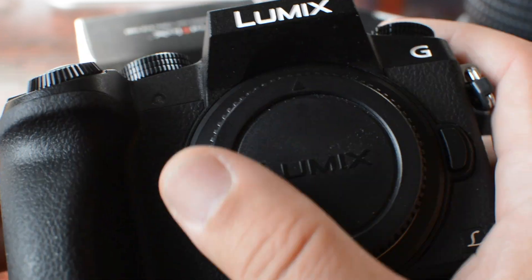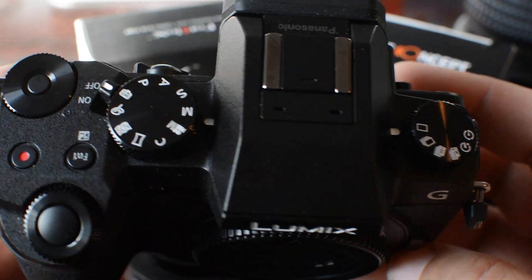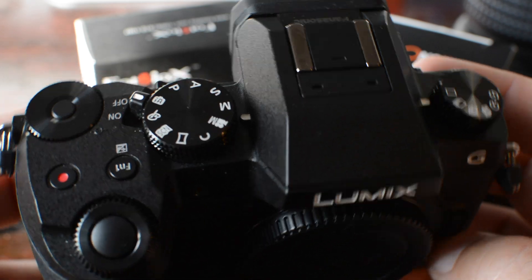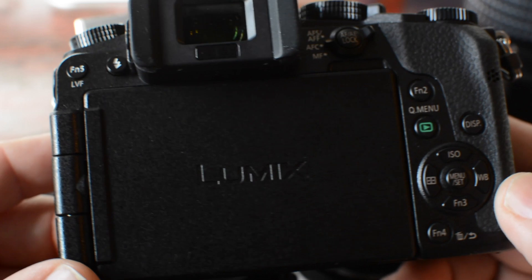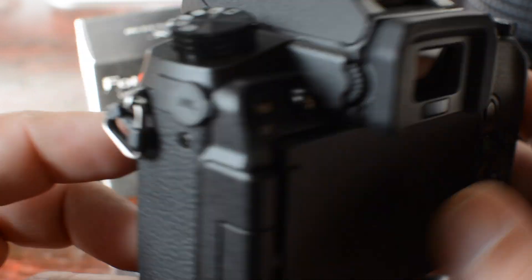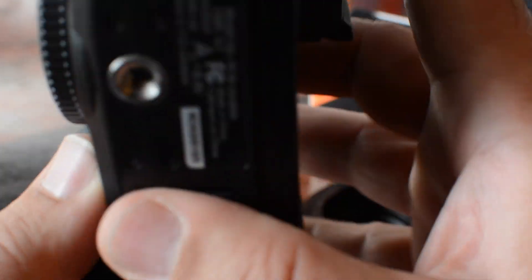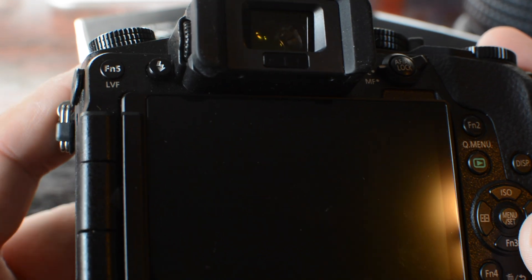I have the Panasonic G7 — you've seen various videos showcasing this camera. Just to give you a quick update, I absolutely love this camera. It's my first micro four-thirds mirrorless camera, and the portability and flexibility of this camera is so impressive. I'm going to show you two adapters that allow me to use my Nikon lenses and give me some awesome capabilities.